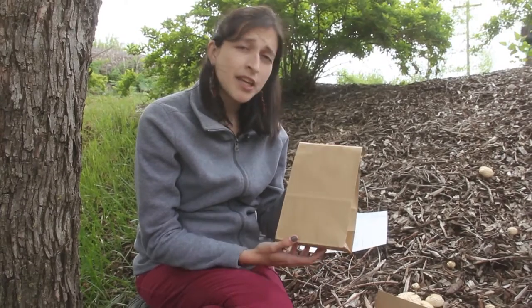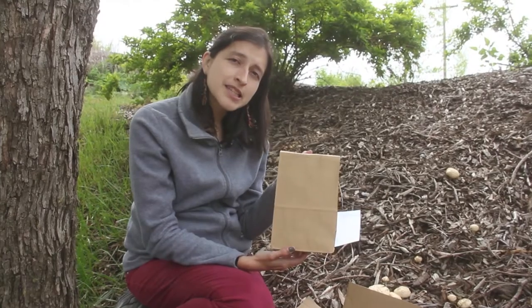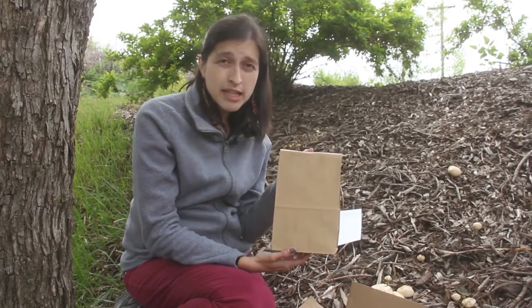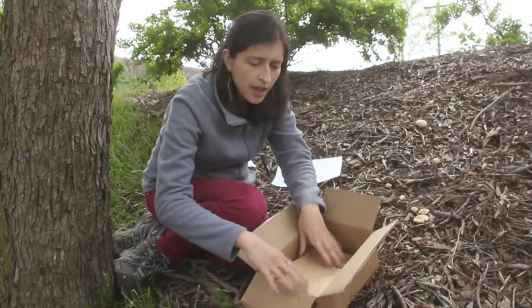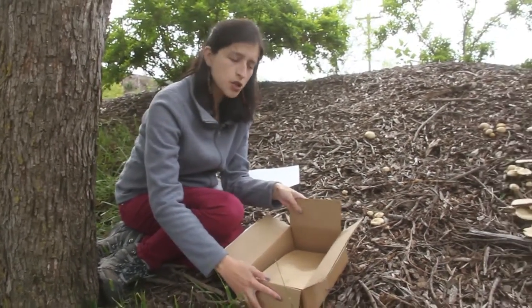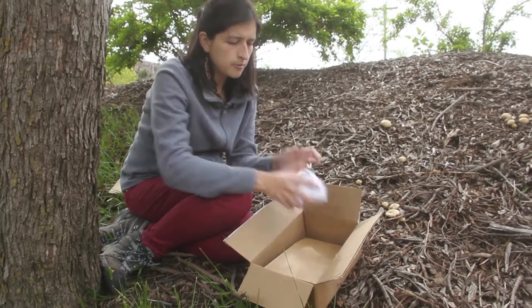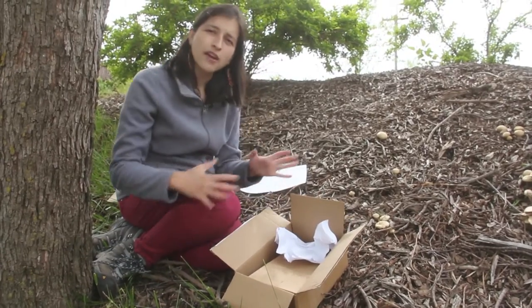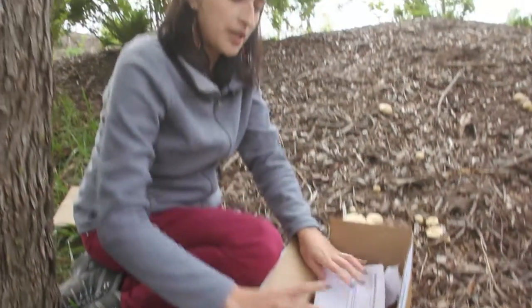Once you have your specimen packed, make sure to keep it away from direct sunlight and in a cool location. For identification, try to mail it the same day and overnight so that it arrives as fresh as possible. Put it in a sturdy box so that it won't be crushed, and add paper, packing peanuts, or anything you have to protect it from moving. Make sure to fill out your identification form and put it in the package.